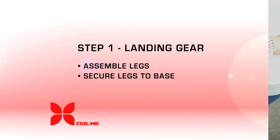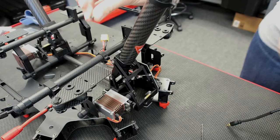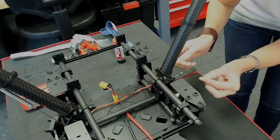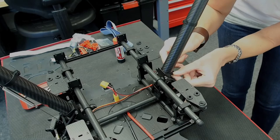To secure the leg to the base we're going to use the M3x8 screw with Loctite on it. When you take a look at the clamp you can see that one side of it is thinner than the other one. Insert the screw into the thinner side. Use your two millimeter hex.